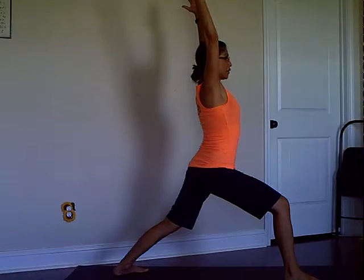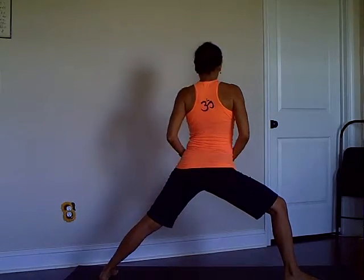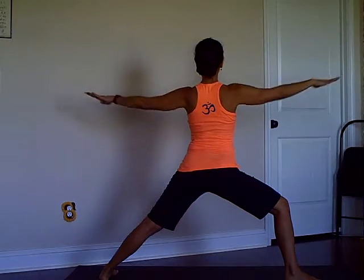Inhale Cobra, exhale downward dog. Right leg stepping forward, place your back foot down and rise. Good — now we add Warrior Two. Open the back foot a little bit to help you open the hips.